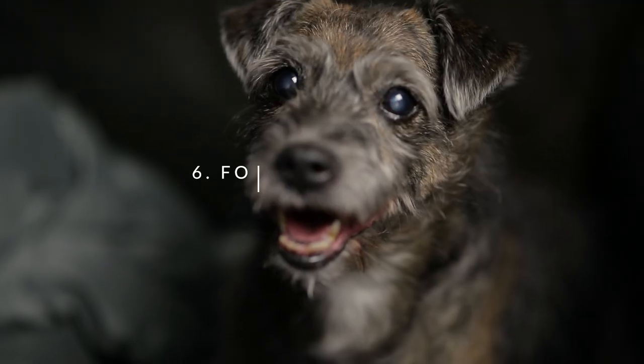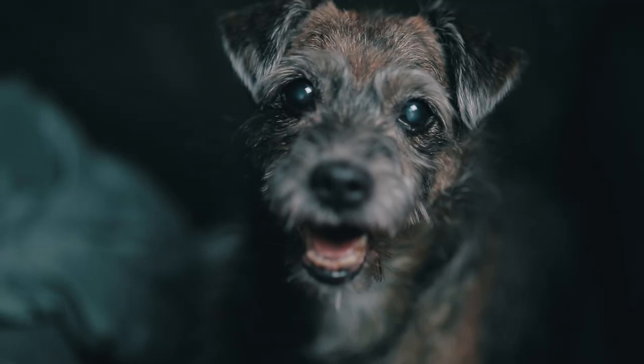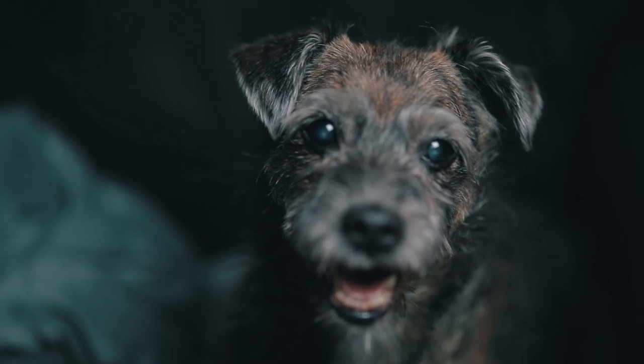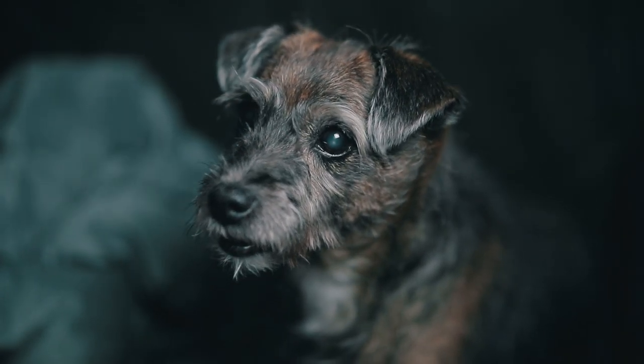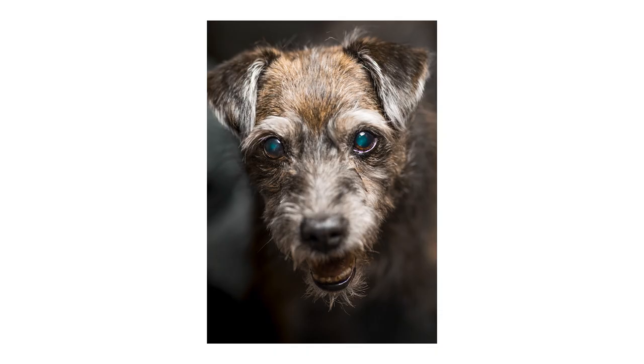Which brings us to tip number six: focus on the eyes. There's a reason they call them puppy dog eyes. Focus on your pet's eyes — it's the most dramatic, it'll draw your viewers in. And unless you're trying to photograph some sort of action in the scene, there's really no point in photographing the whole body. Get it nice and tight on the eyes and it'll create some drama.